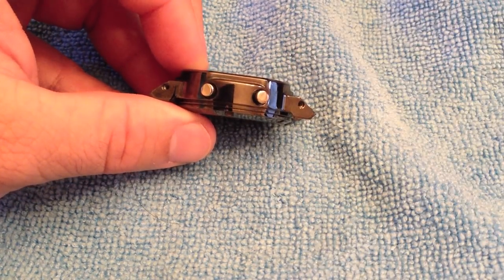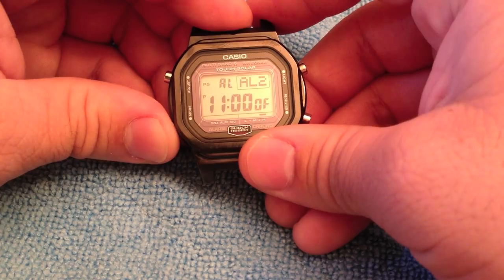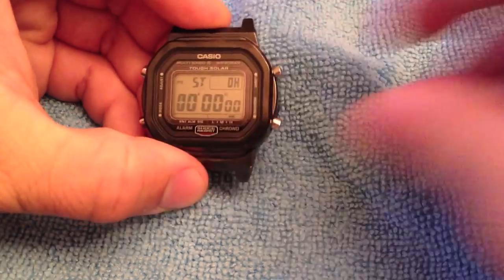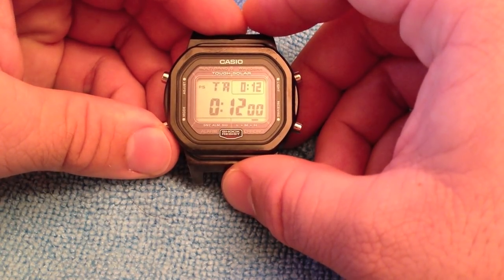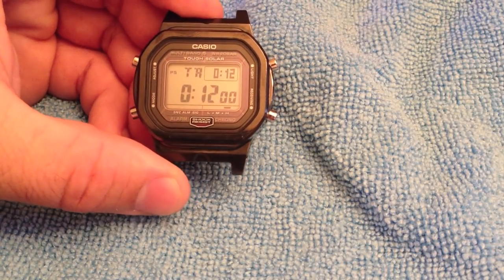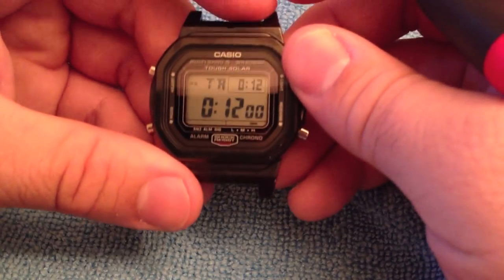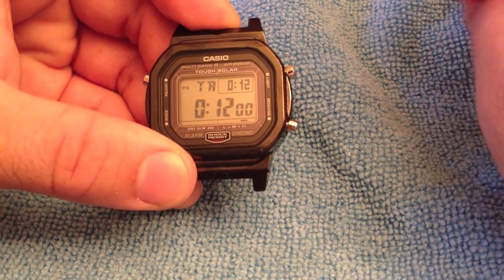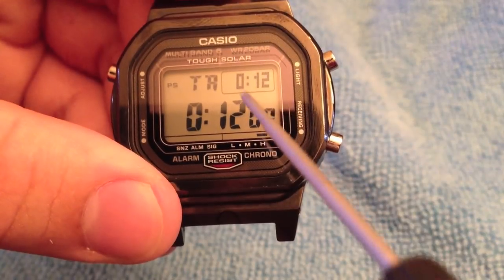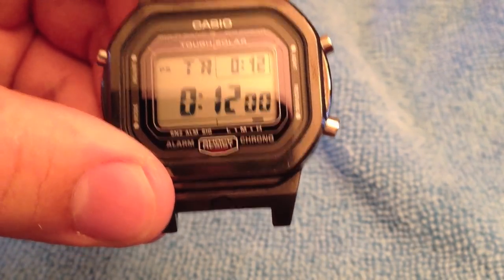It has world time for 48 cities and 29 different time zones. It's got five alarms, one with a snooze. There's a stopwatch that goes up to 24 hours and a countdown timer. As for the battery, it lasts 10 months — it is solar. In power saving mode, where it turns off at night or when not in use, it can supposedly last 26 months, which is incredible. The battery indicator shows low, medium, and high — if you're on medium, you're okay.